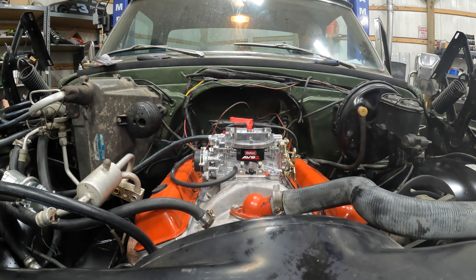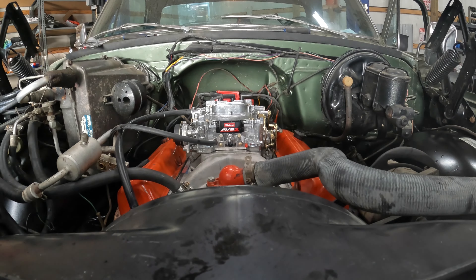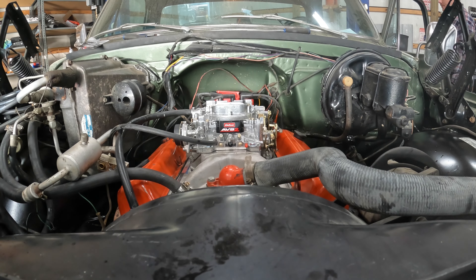It also sounds like maybe there's some lifters that aren't quite set right or they're not pumped up, so they either need to bolt the valve covers on or take them off. We can get it running - got a little running out somewhere.